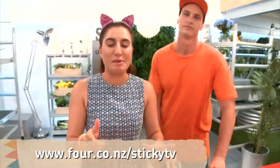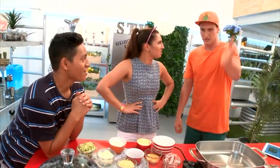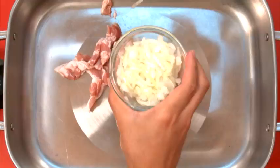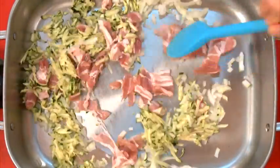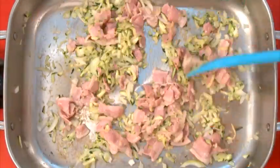Hit up the StickyTV website if you want the instructions and the ingredients. I reckon we should get started with this. This is how you make them: place the bacon, onion and courgettes in a small pan and fry them up until the onion is tender. Cook over a gentle heat and be sure to have a parent around you when you're in the kitchen.